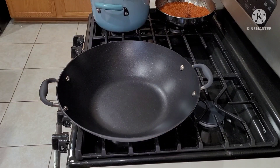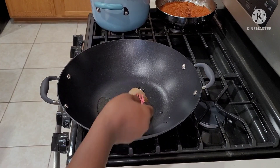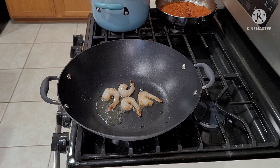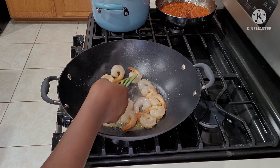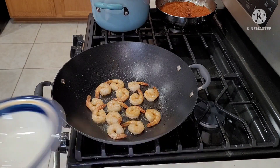Here I have a saucepan on fire. I'm going to add in about a tablespoon of olive oil — you can use any oil of your choice. When it's heated up, I add my already marinated shrimp. I just sprinkled salt on my shrimp after cleaning it, and I'm going to go ahead and stir-fry the shrimp for about four minutes.